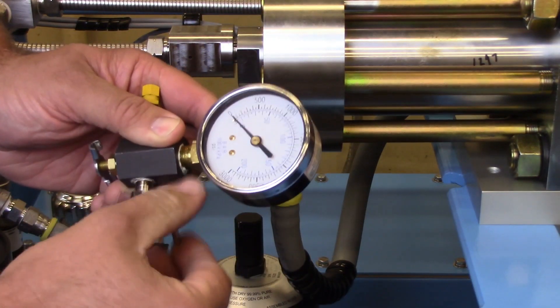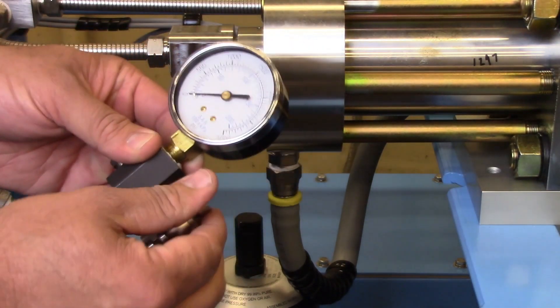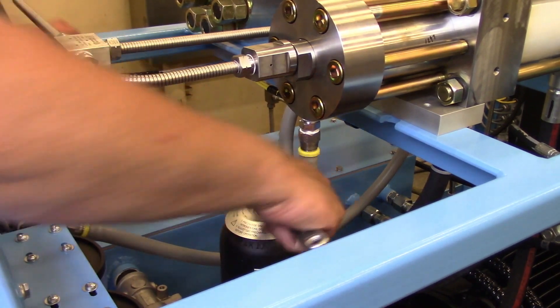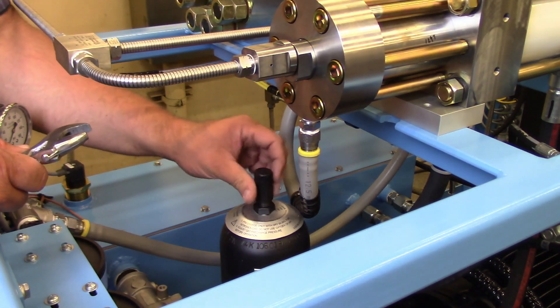Verify the needle actuator is turned fully counterclockwise and the bleed valve is fully clockwise. Remove the accumulator valve cover cap and the valve stem cap.